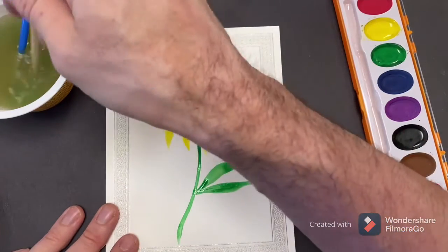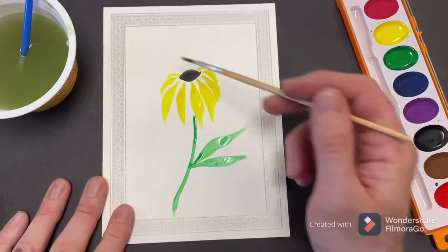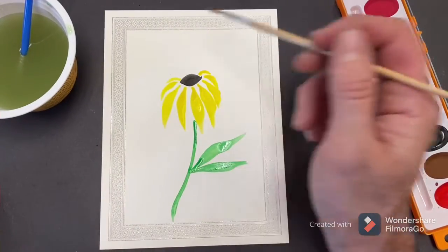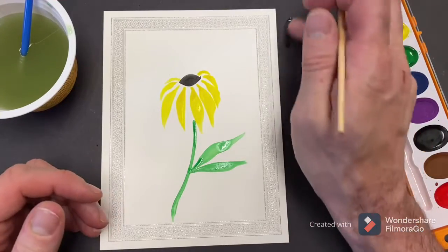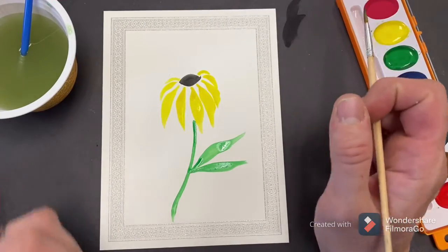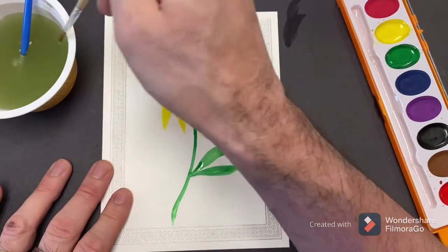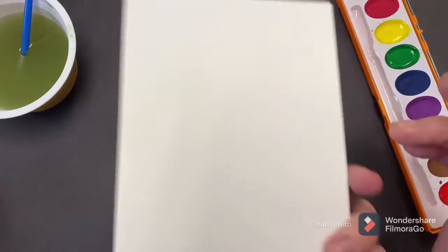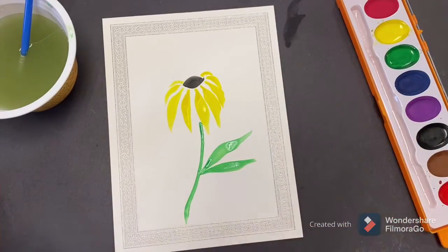Maybe you want to write 'Happy Valentine's Day,' or 'I love you,' or to mom, to grandma, or to dad — whoever you want to give this card to, someone that you care about. Maybe to your girlfriend or boyfriend. Maybe you could paint something nice up there, like a good little happy Valentine. Maybe write a nice message on the back. And there's your Black-Eyed Susan. Now let me show you the rose.